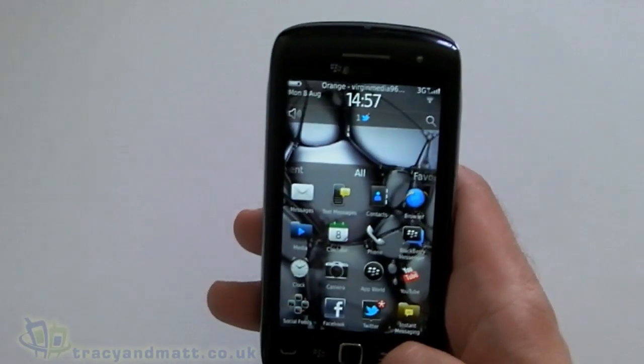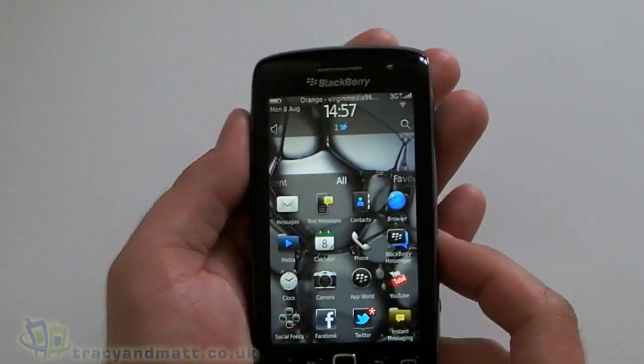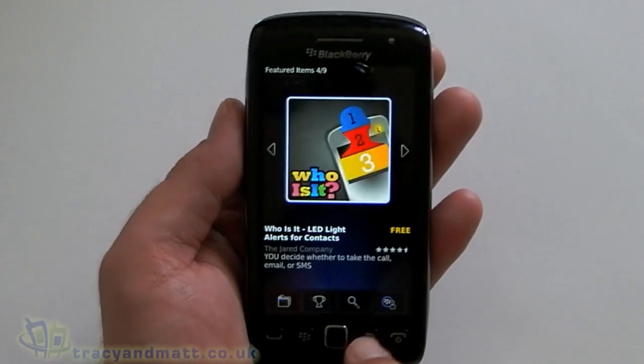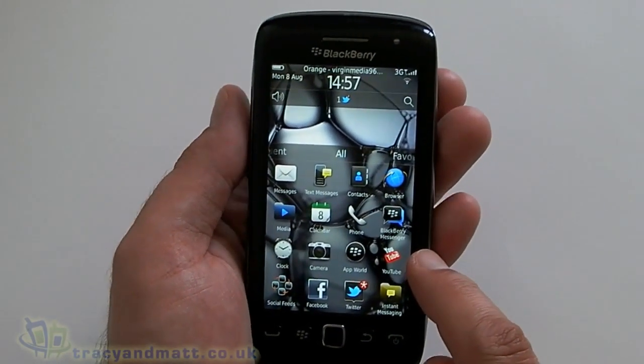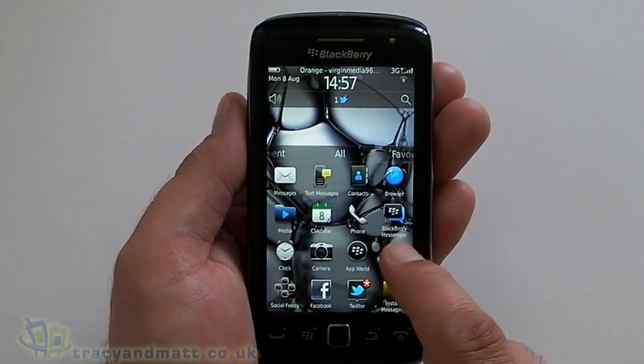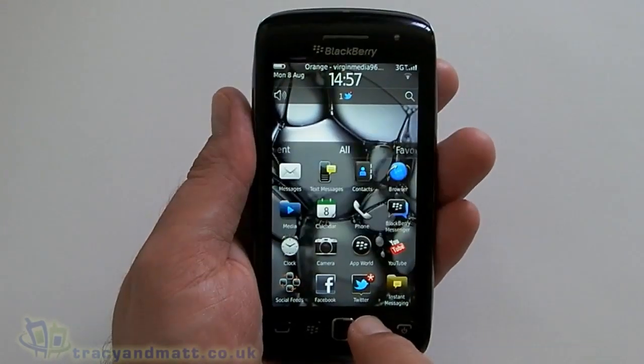And obviously the video camera user interface is exactly the same. We've got App World preloaded. YouTube — as I always say, is not actually an application, it's just a link to the mobile site but it will let you upload video.